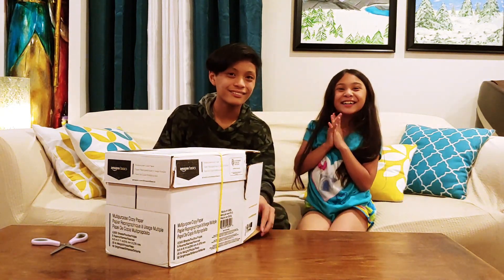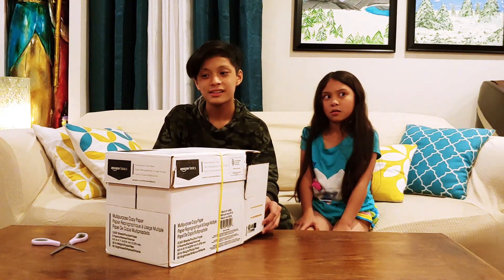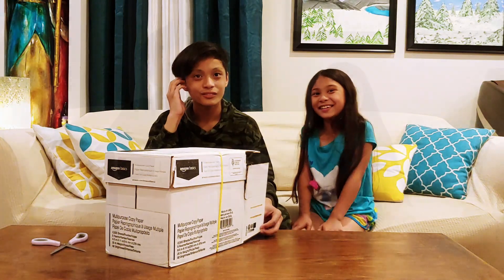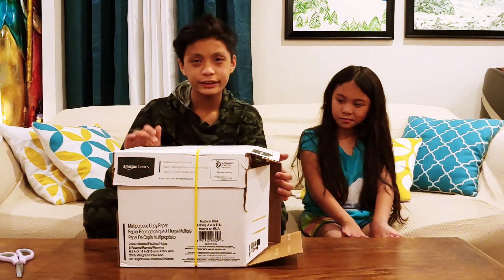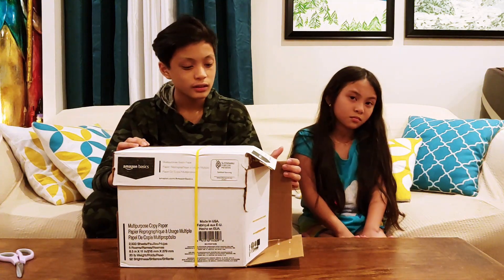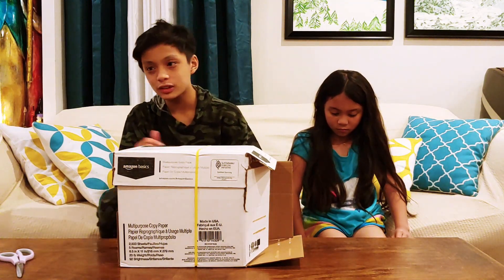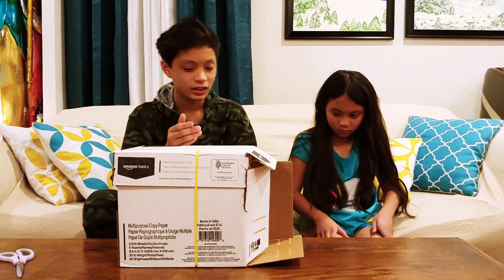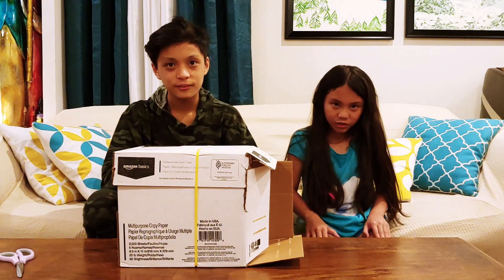So mystery — why do you think they sent all the paper, or who sent the paper? This is a type of paper that daddy uses for ministry. We don't really know who sent this to us because there's nothing on the box or on the paper to identify who sent it. It could be the church.